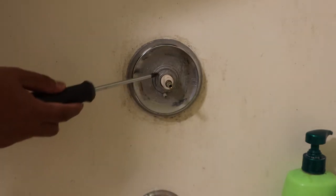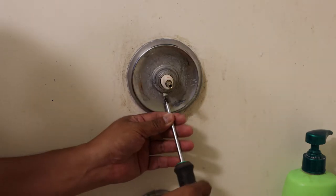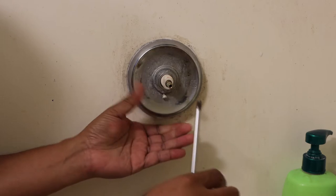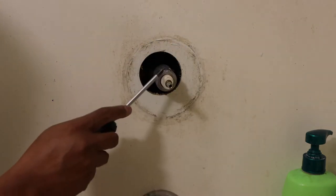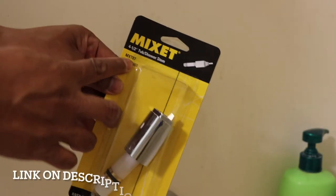Next thing we're going to do, you see that screw down there? That's holding the silver, the tapas — loosen that up. The escutcheon or whatever, loosen it up, like that. So before we take this off, we have to shut off the main water line so we don't make a mess. So after that, we can install our Mixit.